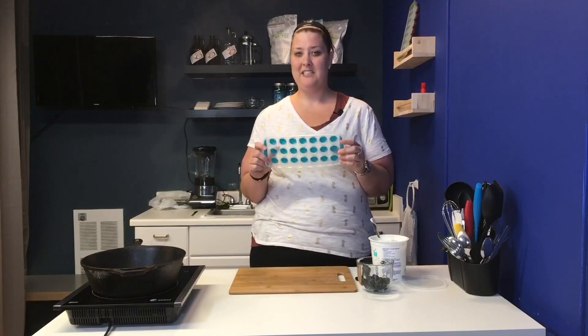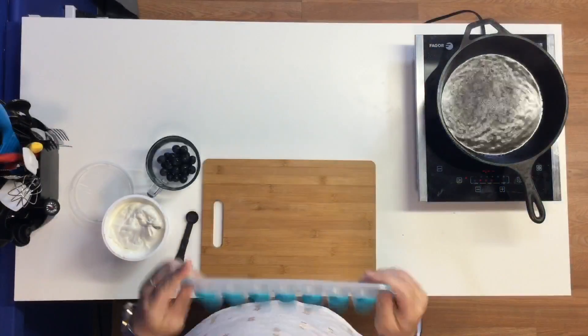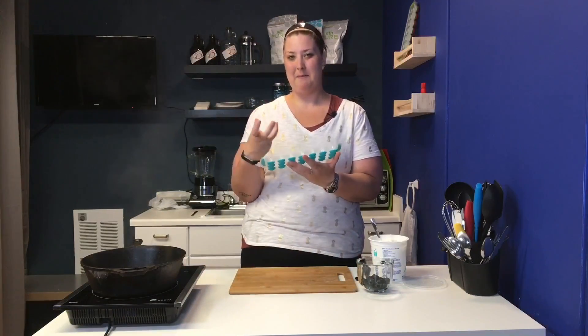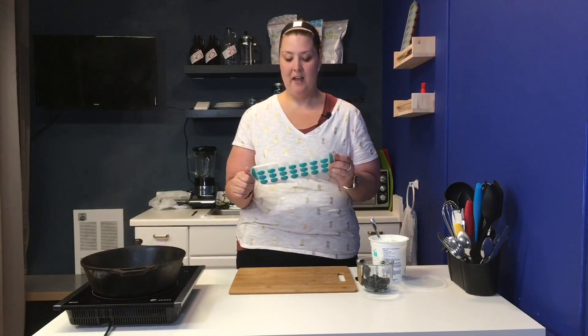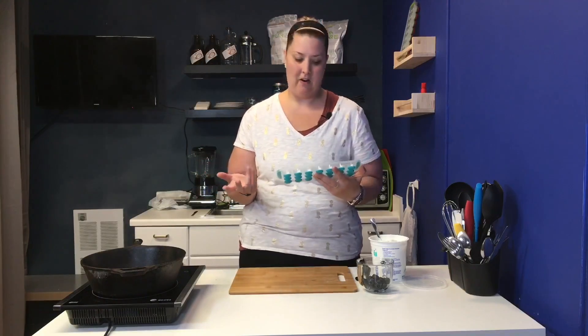I got this really fancy ice tray that has a silicone bottom so you can push them out once they're frozen. You could use a regular ice tray, but it will be a lot harder to get them out without warming it first. All you need is an ice tray, and the smaller they are, the more poppable they are.